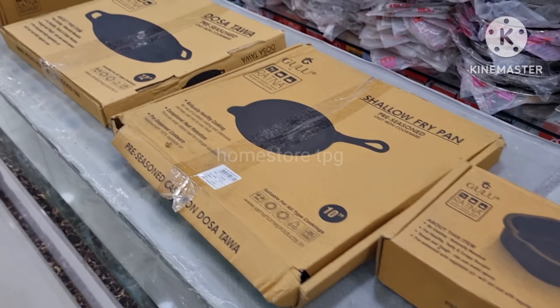It comes in big size, deep, and normal. This brand is also stocked in the home store, and I will show you the Ratna brand product range.